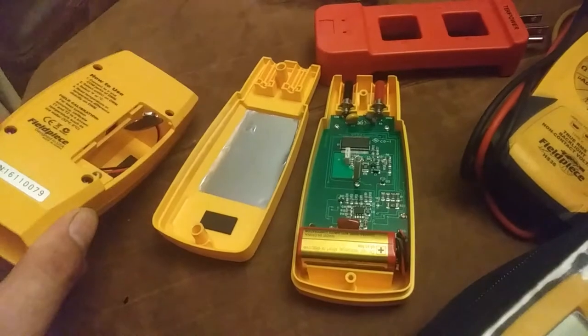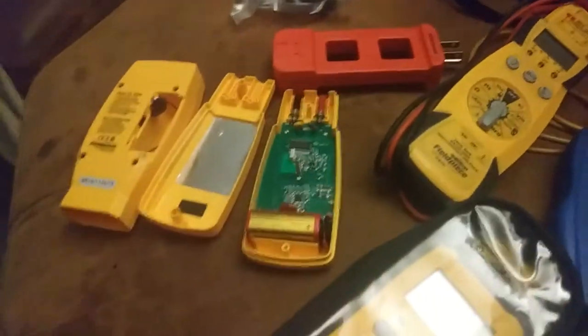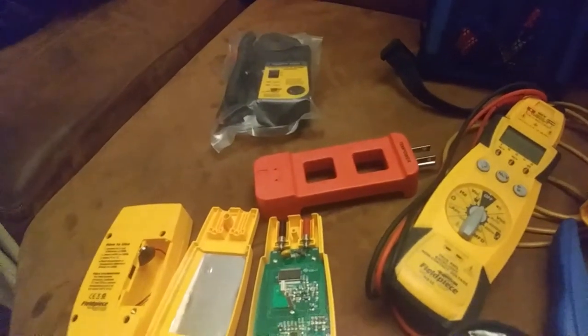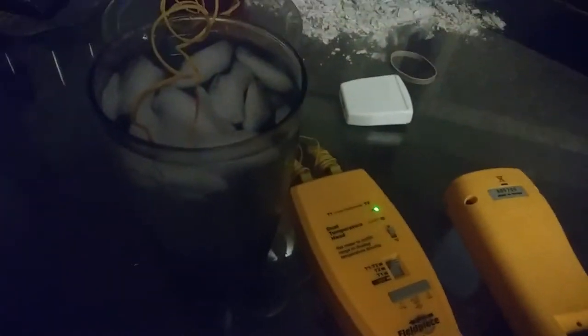I just wanted to show you that while I had the battery compartments off — it's going to take a nine-volt too. I need to find a source of those nine-volt batteries somewhere. As you can see, we're in a stabilized glass of ice water here, meaning it's been sitting long enough that it should be 32 degrees. We're getting 35 on one probe and 37 on the other.